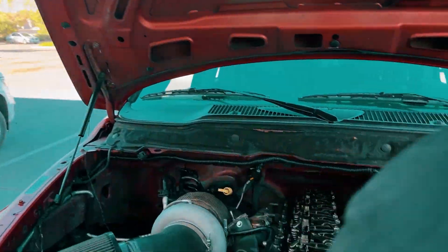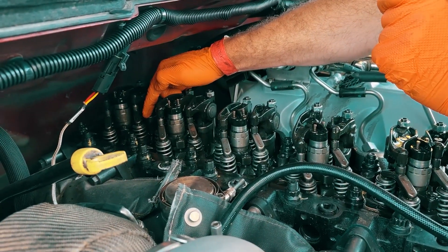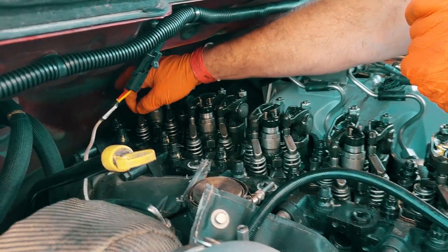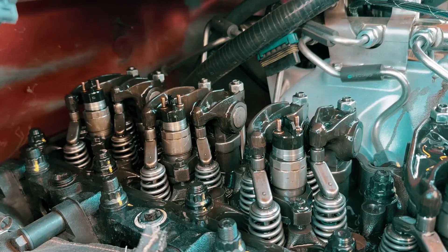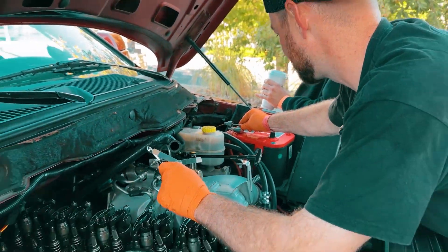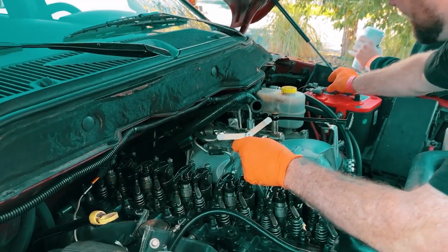Switch over here and you can see the exhaust. We're going to start on number six and we're going to get the six intake valve all the way down, which means the six rocker arm is all the way up. When the rocker arm is all the way up, there's no lift. You can adjust the valve because you know six intake is all the way down — it's foolproof. You just follow the direction. So we bump it. There you can see six exhaust going down. Now six intake is moving.